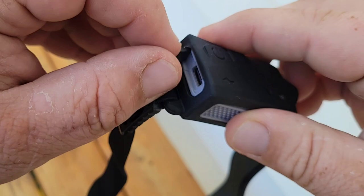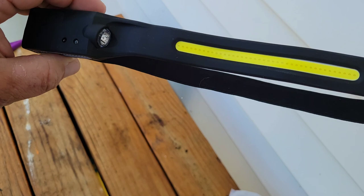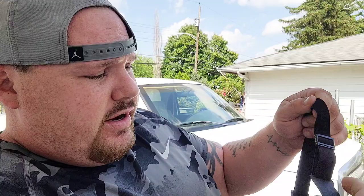Before we figure out any of these buttons, I just want to see how it fits on me. It's very stretchy. If it's too small or too big, you can pull on this little adjustment piece on the bottom to loosen or tighten it. I'm going to put it over my hat because I wear my hat a lot when I'm working. Look at that — I like how it's sleek. I've got other headlamps but they stick out real far, so when you're working on something it gets real close.